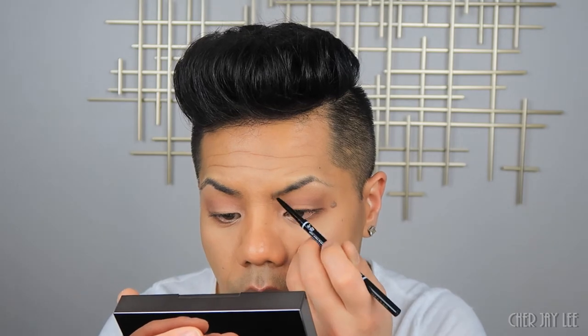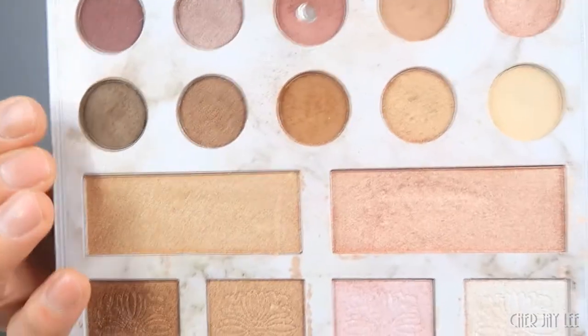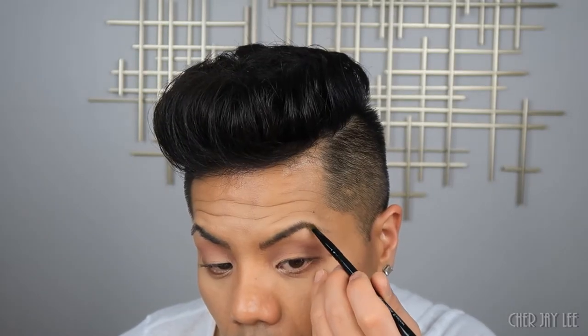Now that the eyes are done, we're going to fill in my brows. Again, we're keeping with that timeless beauty look so it's not going to be anything crazy — just little hair-like strokes. Taking an angle brush, I'm going to go into the darkest brown shade in the palette and fill in my brows. Now we're going to line the eyes — I'm taking my angle gel eyeliner. Before that dries, I'm going to take my pointed brush, dip it into a black eye shadow, and smoke that line out. Then I'm taking my Urban Decay eyeliner in Perversion to tightline my eye.